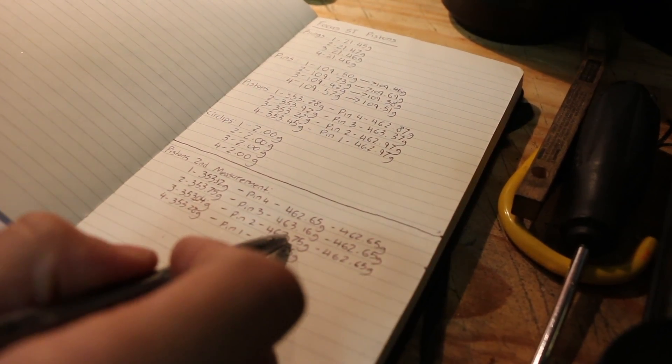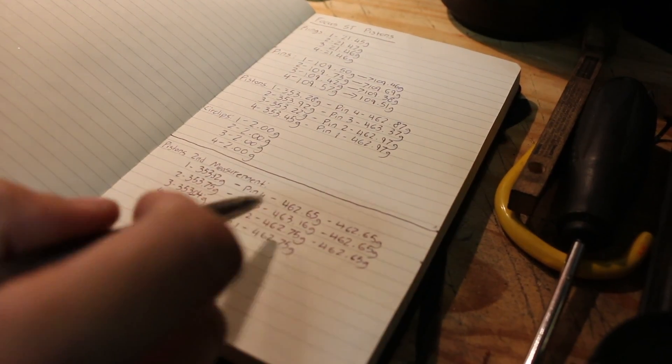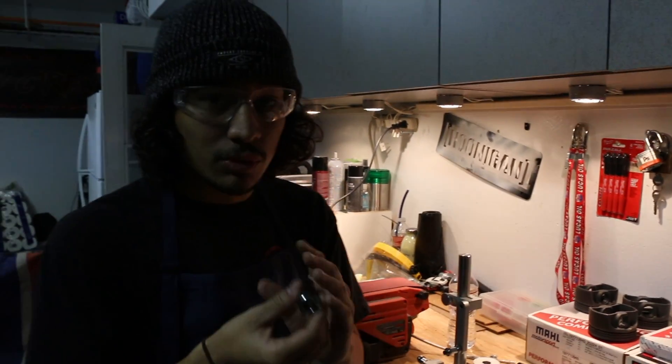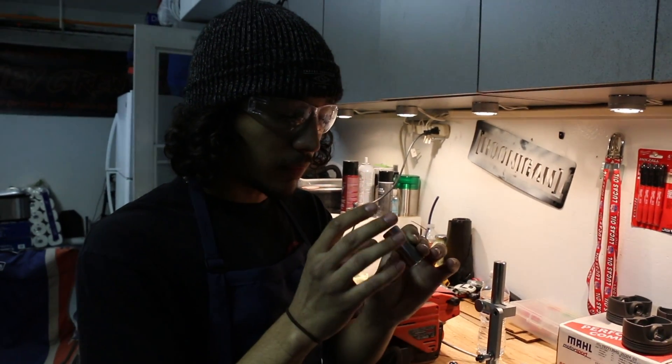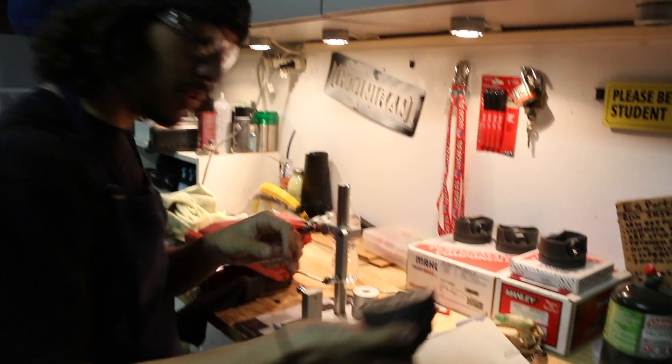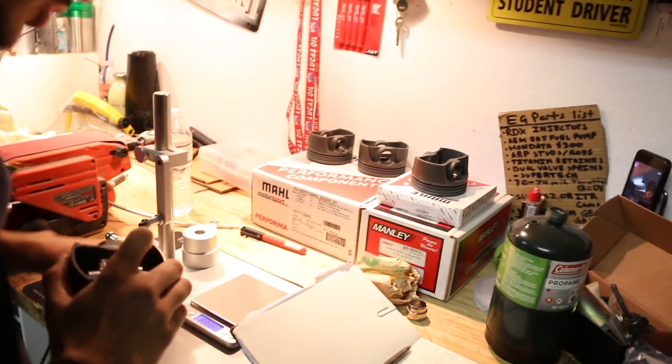Piston number two started at 463.16 grams. The other two pistons are at 462.75 grams, so there's quite a big difference compared to piston two. We were able to remove all the needed weight from the actual wrist pin. This is piston number two with the tool on it.